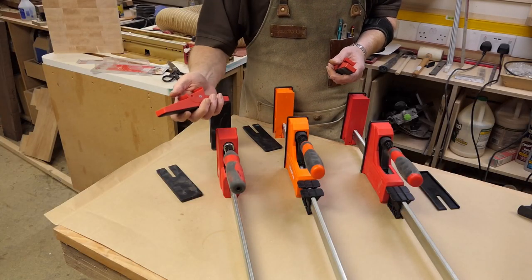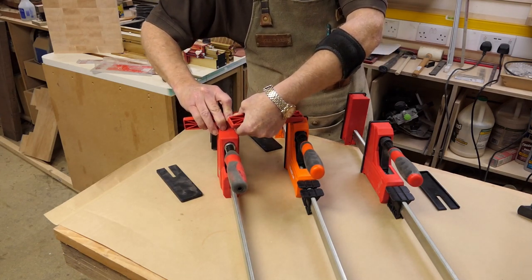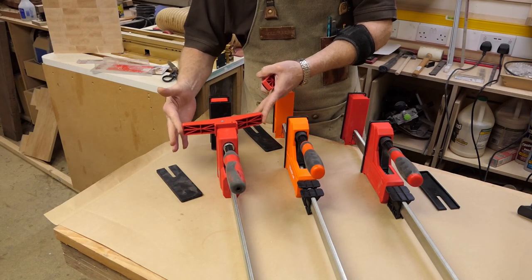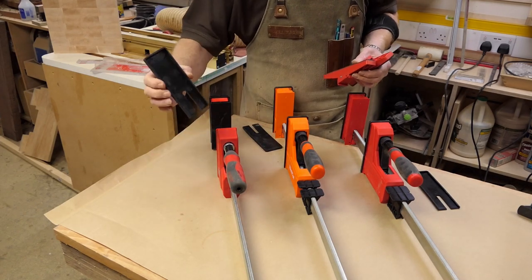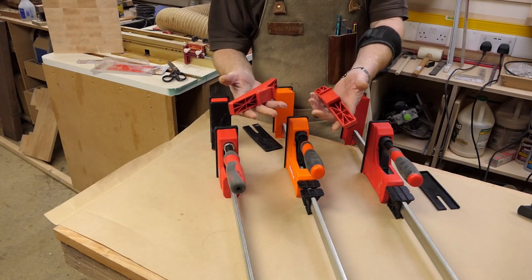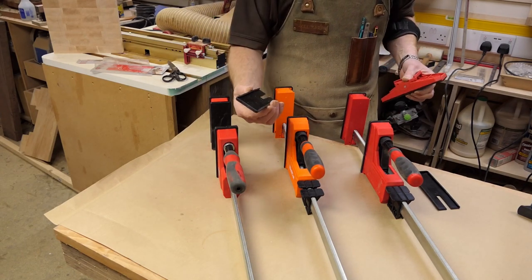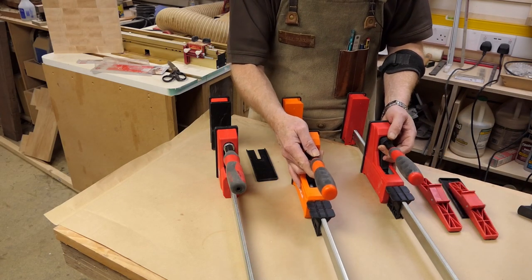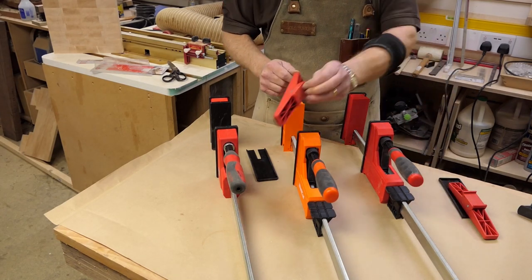Bessie also make these accessories for the clamp - you remove the plastic cover and slot them on each end so you can spread the pressure more, and they've also got an angle adjustment on them. To fit those you just slide the little plastic cover off, which is quite easy on the Bessie. These accessories do fit on the Well Cut and the Rutlands clamp, but sliding the plastic cover off was an absolute nightmare - I had to prize them off on both. Not something I'd want to do regularly, but interesting that these two clamps accept this Bessie accessory.